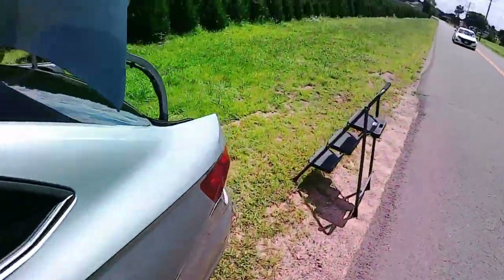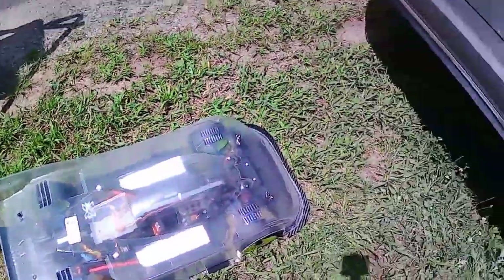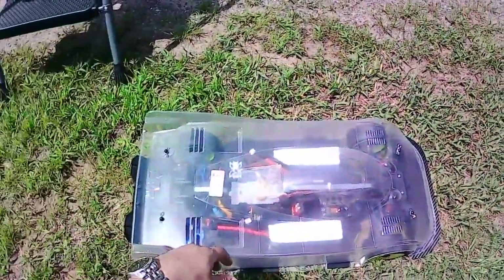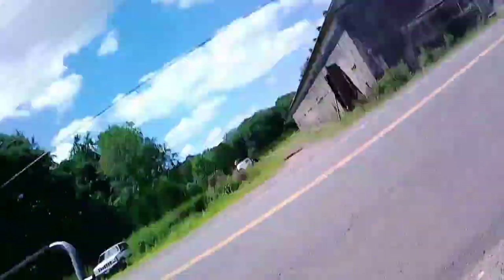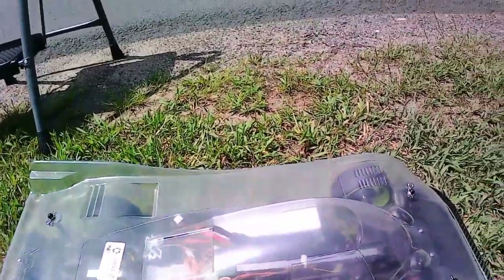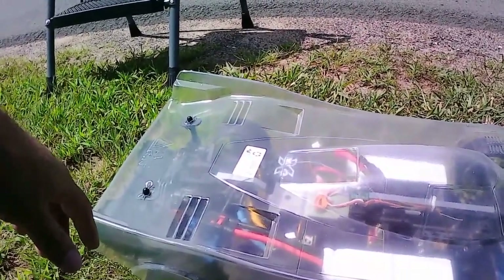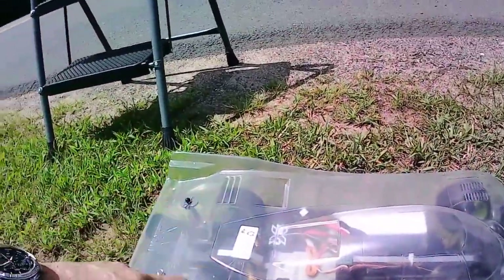All right guys, there you have it — Limitless GT first little shakedown pass, probably about 50-60 miles an hour maybe, if that. I just wanted to see if she would ride straight. That's awesome — TP Savix carbon fiber chassis, very simple. I'll see what she pulled in the data log and take it from there. I've got a few finishing touches I want to do, and then we'll start getting some speed. All right guys, peace out, God bless.